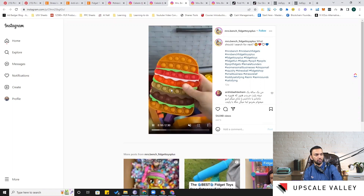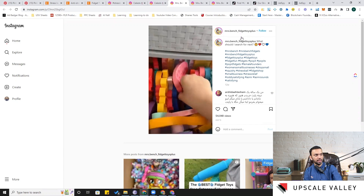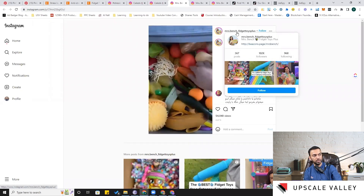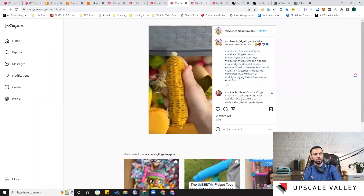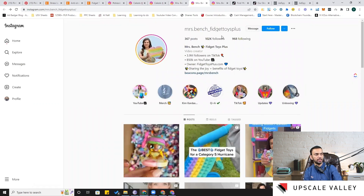The account name is Mrs. Bench Fidget Toys with around 100k followers on Instagram. Exploring her account, she has good follower numbers, good posting volume, 3.9 million followers on TikTok, and 850k followers on YouTube — she qualifies as an influencer. Exploring her TikTok, YouTube, and website will likely reveal many different ideas, and I'm sure not all of them are available on Amazon.